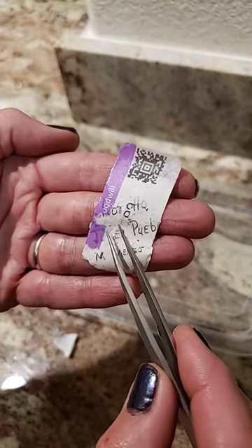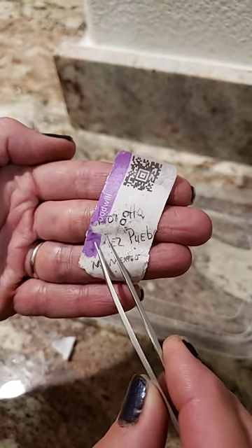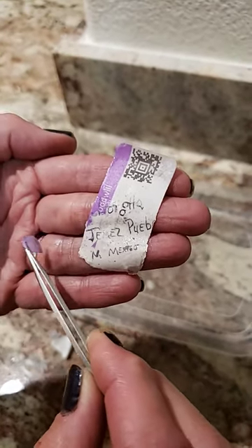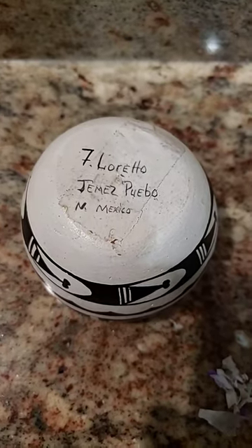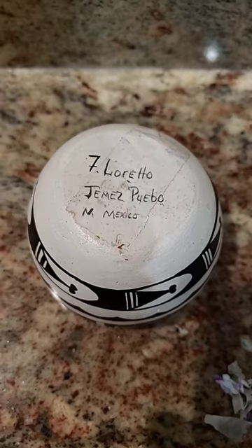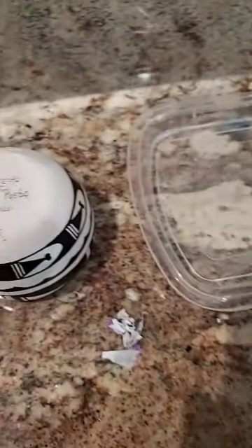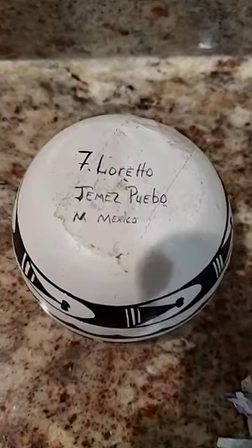So amazingly, it appears to be working, and I am very gently peeling off the sticker with tweezers. I'm so excited because I was able to save the signature. It's not perfect, but much better than I had hoped. It's soaked for about an hour, and this is the result.